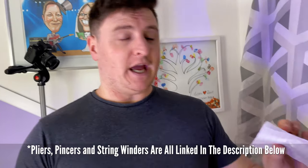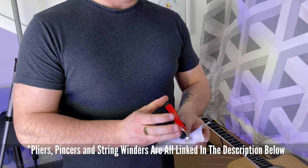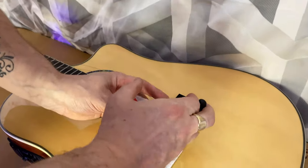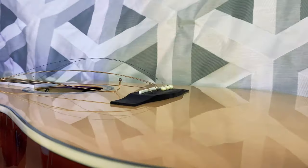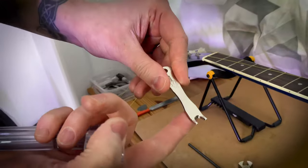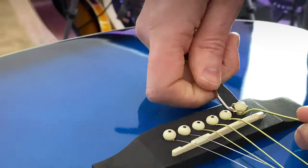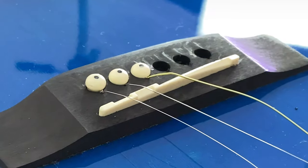For the budget approach, lying around the house you may find something like pliers or pincers from your dad's toolbox. Use a little bit of paper — toilet roll or kitchen roll — to pad it so it doesn't damage the bridge pin, and remove them very carefully. Take extra care when removing the bridge pins as they are quite delicate. Even a more professional tool used without any protection can cause damage to the bridge itself, as I demonstrate here.